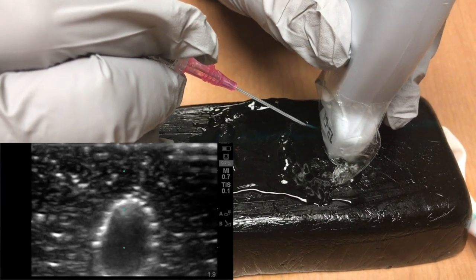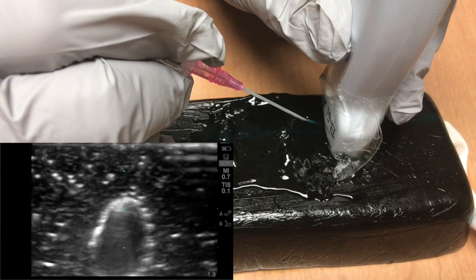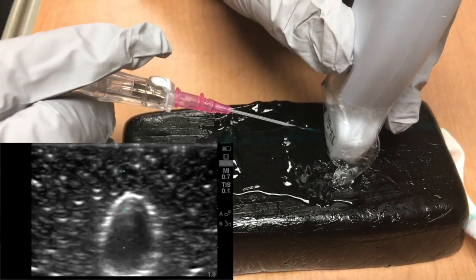To do this, after breaking the skin you should pause movement of your needle hand, find the tip of your needle using your probe hand, then slowly advance the probe hand and needle hand away from the skin puncture site until you see the needle tip enter the vein.